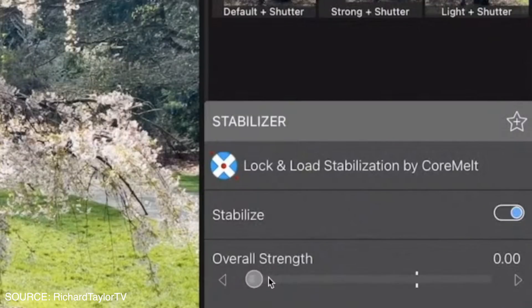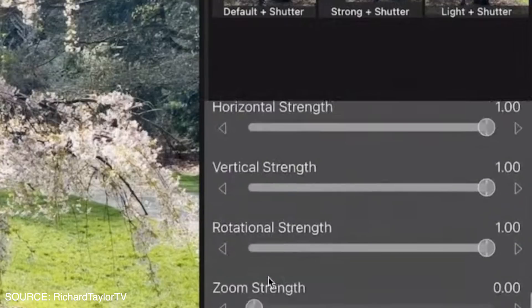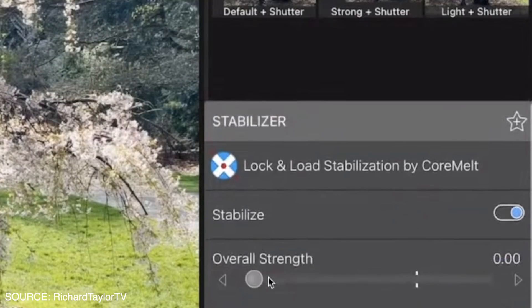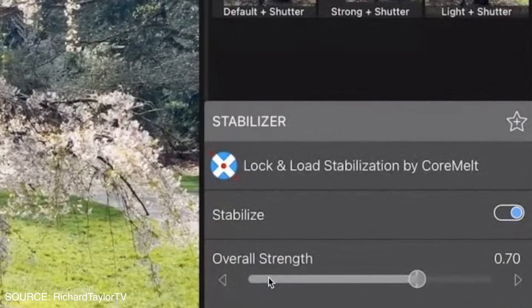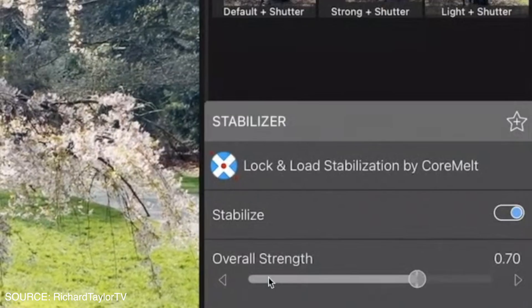The final free feature is something that has been requested on my channel for about two and a half to three years — stabilization. We're finally getting stabilization this June, confirmed by Terry. The plugin they're adding to LumaFusion is from Core Melt, one of the biggest plugin providers for video and TV, used by companies such as BBC News, Sony Pictures, Disney, and Sky.